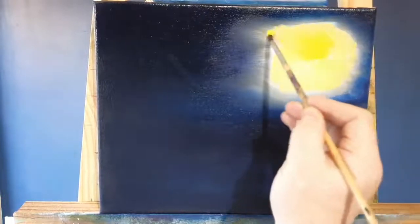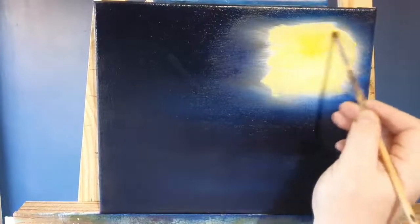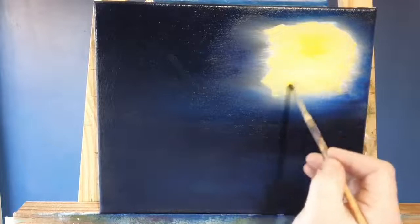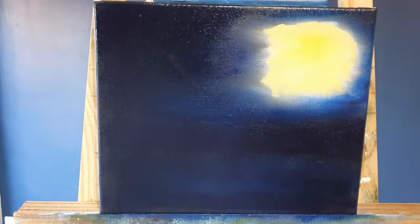You may notice in certain parts I'm speeding up the painting — it's just processes you've seen done before. We'll speed it up for ease of viewing. As I'm painting I'll be talking a little bit about Van Gogh and the Starry Night painting.